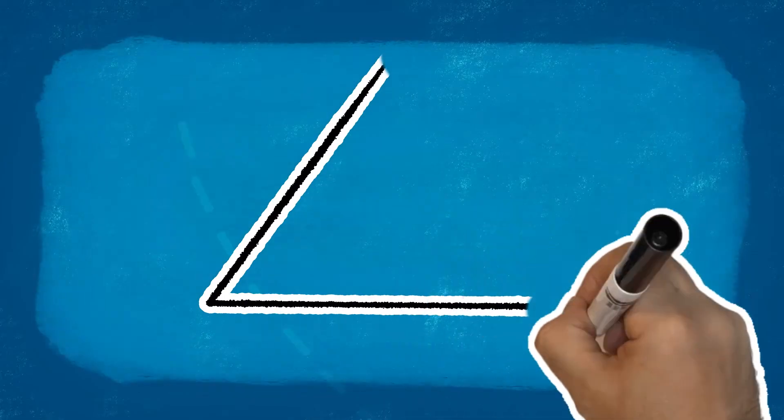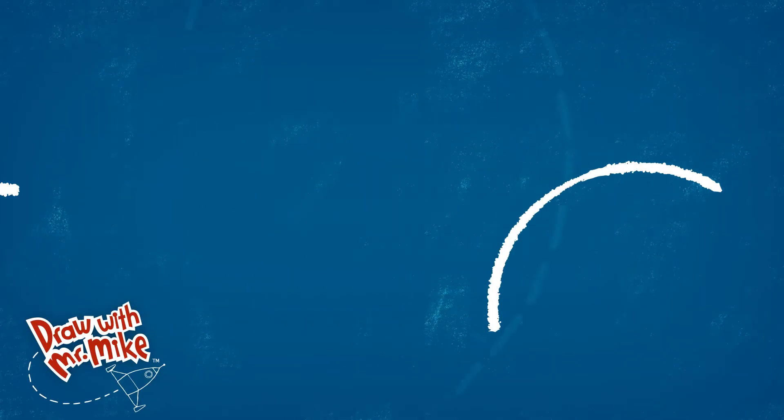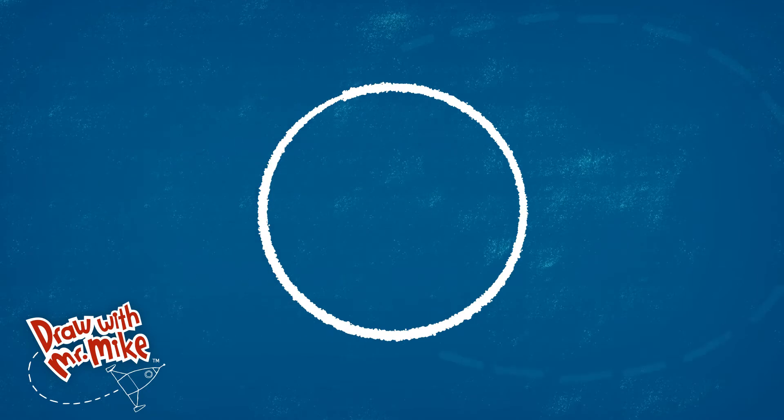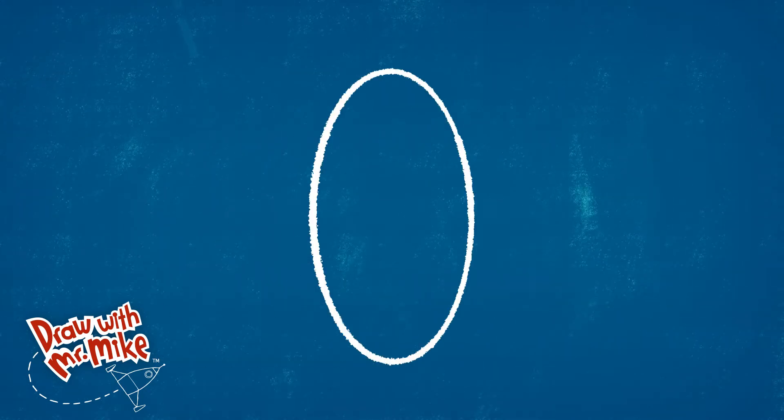We only need four basic lines and shapes to create this: an arc, a line, a circle, and an oval.